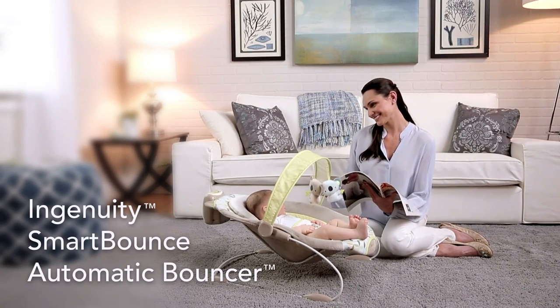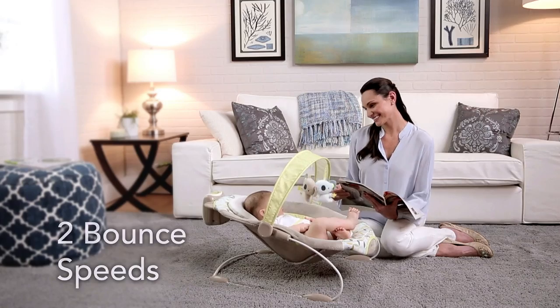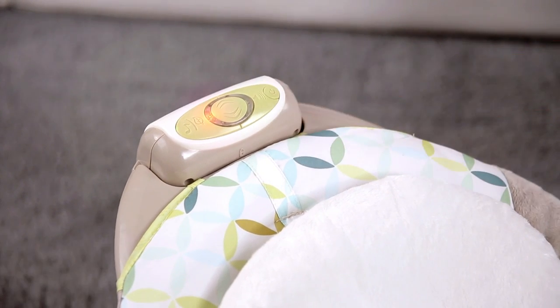We call it Smart Bounce because it bounces all by itself and offers two bounce speeds: a gentler bounce for smaller infants and a faster bounce speed for older babies. Push the power button and the lights will come on.